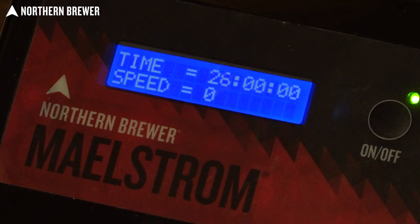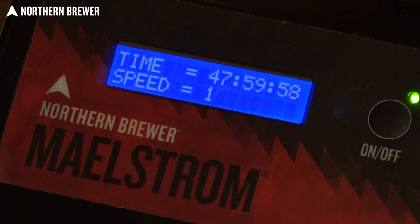It also has a programmable feature, so you can set the time of the stir plate duration from two hours to two days. If you want your yeast stir plate to spin up, it'll go for up to 48 hours and then stop.